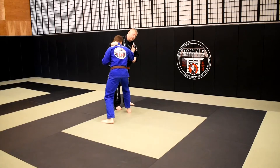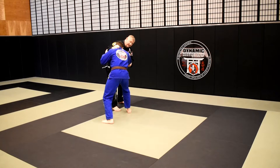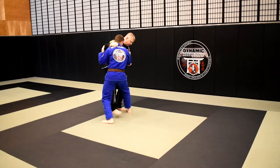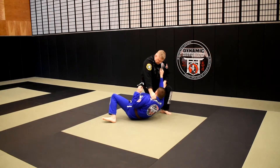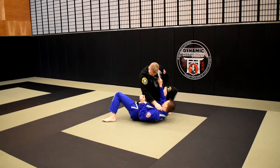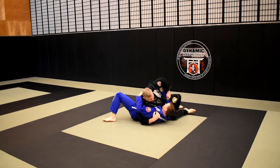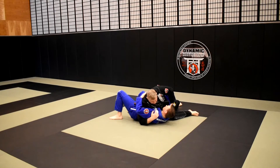So again, our Ko Uchi Gari — Brian's already in this stance with his feet nice and wide. I shuffle in, I clip his foot, and as he falls, I'm following down with this knee slice pass. I'm looking to get my under hook, and then I slide in for my Ko Uchi Gari. I keep my head forward.